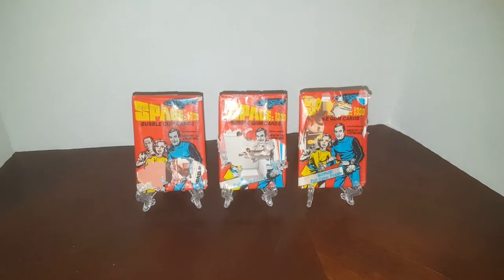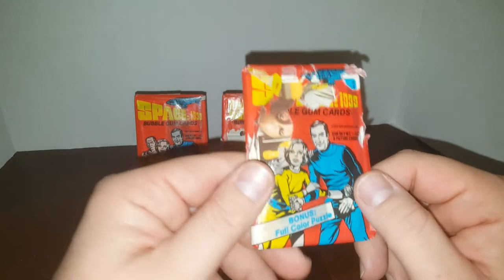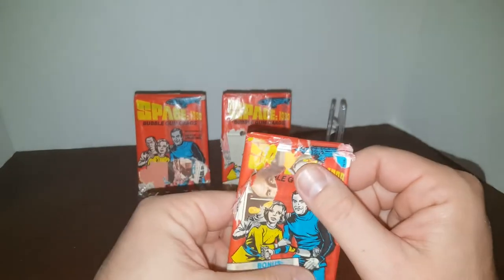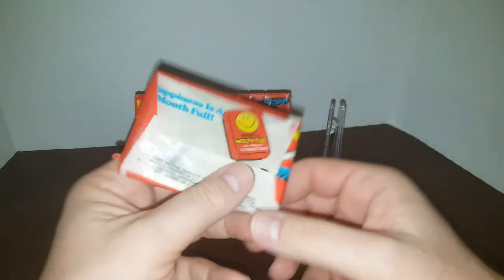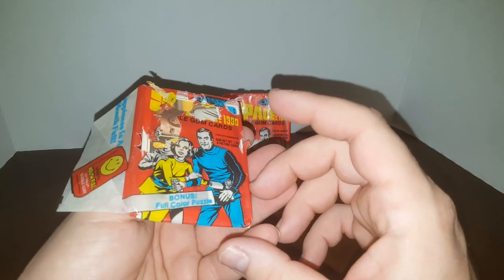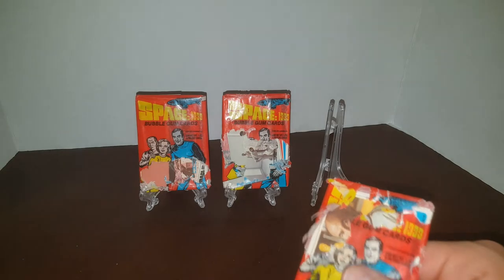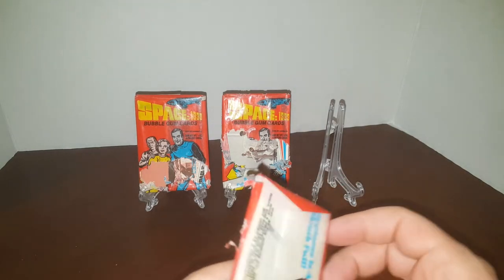Alright, let's go with this one first. As you can see, a mouse thoroughly enjoyed the gum out of here — there's no gum left. 'Happiness is a mouthful of fruit bubble gum.' How many cards are supposed to be in here? I don't even know. It says 1976 right there. I have no idea how many cards are supposed to be in here — it doesn't say it anywhere.